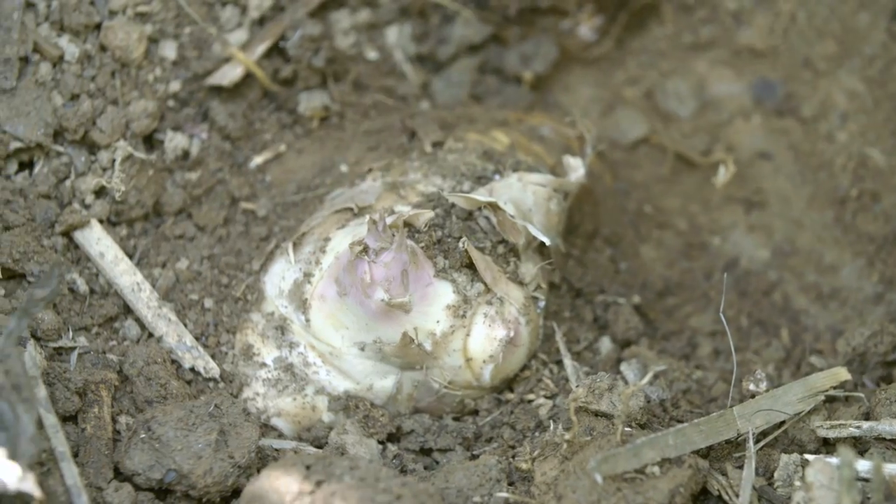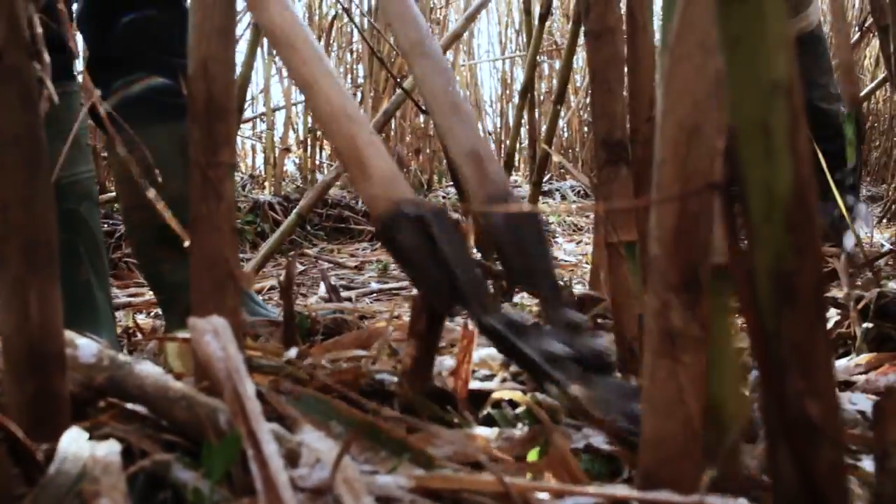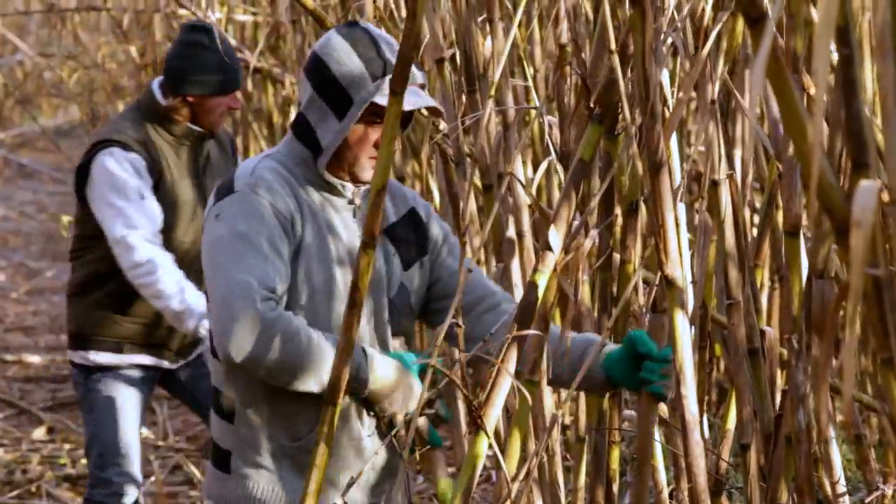The rhizome is the root of this plant. Harvesting, separating one year old poles from two year old poles, everything is done by hand.